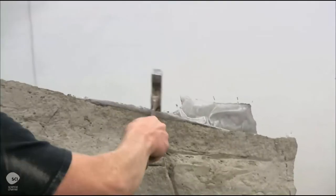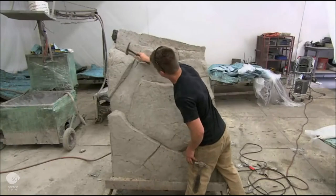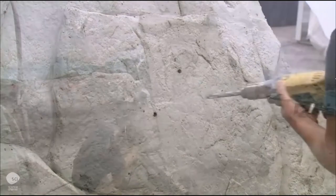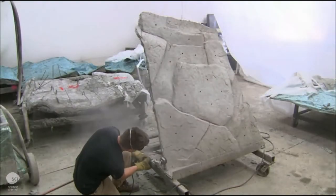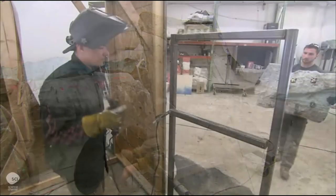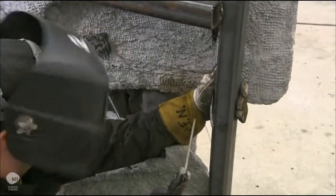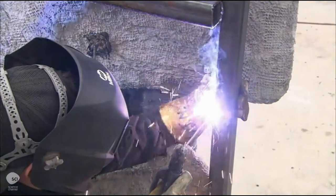They knock off jagged edges with a mallet and check for any weak areas caused by air pockets. After drilling numerous holes for the handhold T-nuts, they grind the edges smooth. They weld the wall panels to their corresponding steel frame and fill gaps between panels with cement.